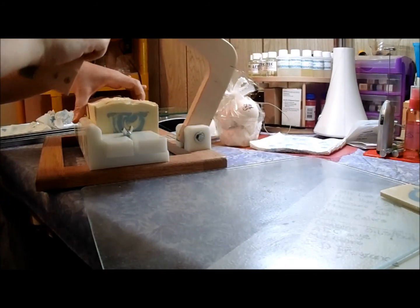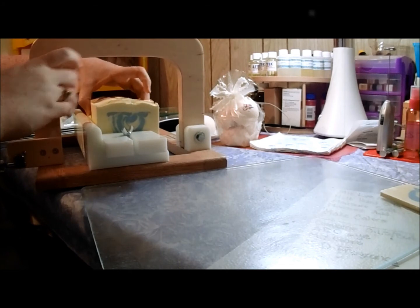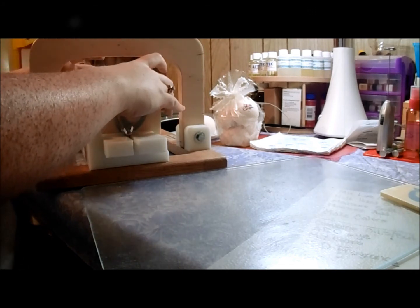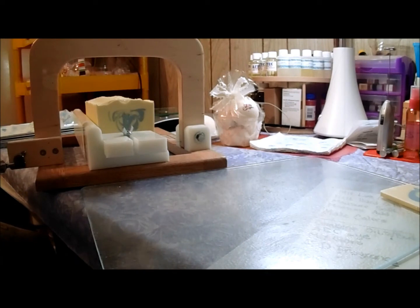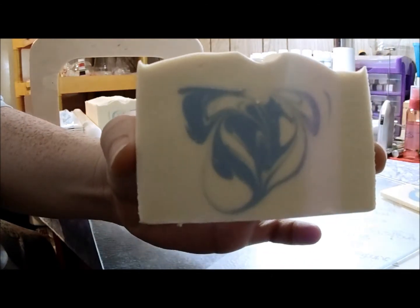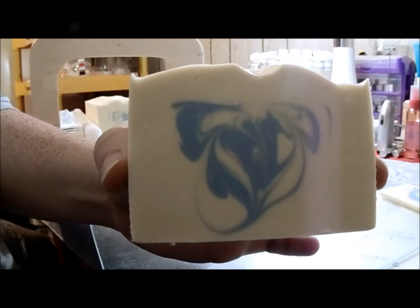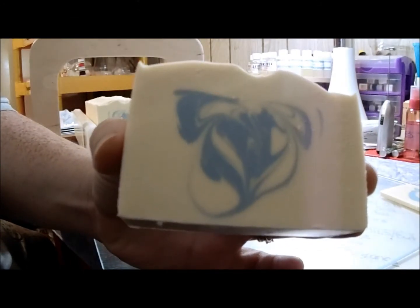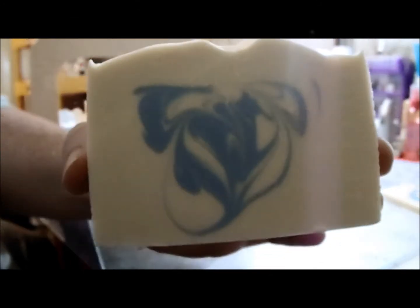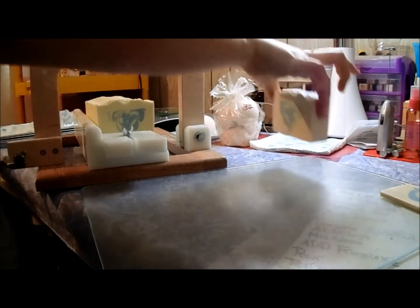Let's give this one a cut and see what we have. It's a little sticky — oh, it's so pretty! I hope that's focusing for you, but it's a very simple blue swirl right in the center. That's what I wanted.